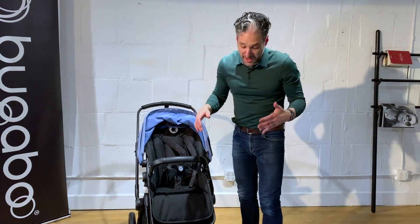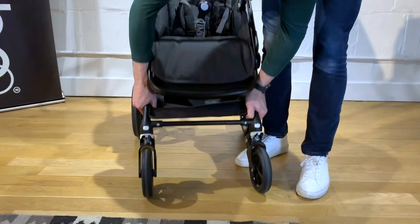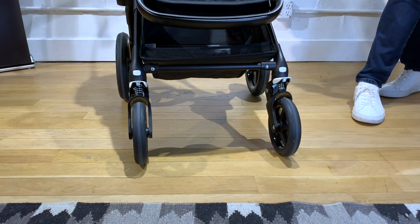The Bugaboo Lynx also has really terrific suspension — you can see there are springs right here in the wheels — and it's really going to handle all different types of terrain, super comfortable to push around for your baby.